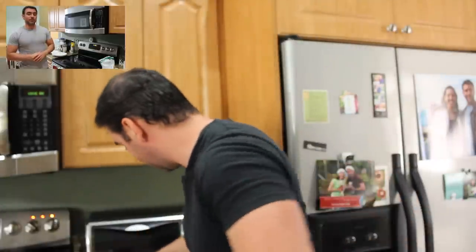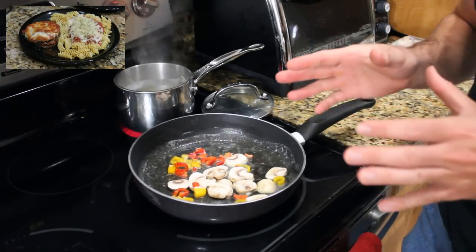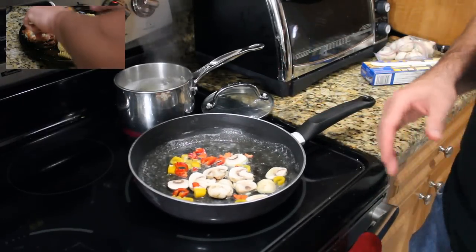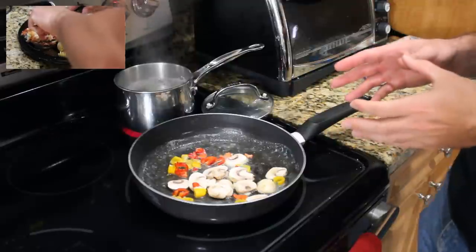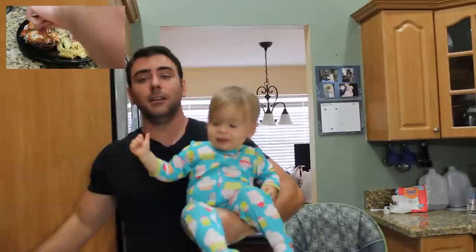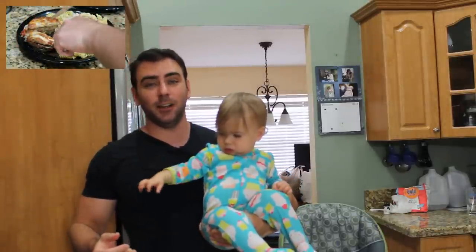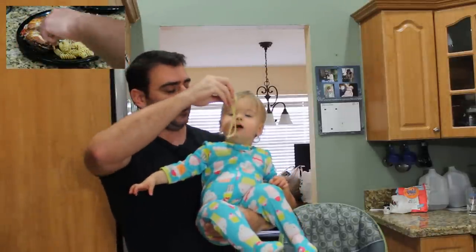I know you want some — here, take it, you can have that piece. So we're going to let this go until the mushrooms are nice. That's it — a simple meal that takes about 15 minutes to cook. I want to thank Ember for helping me.